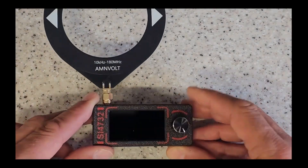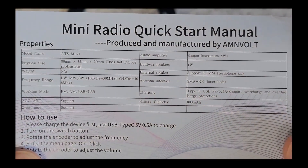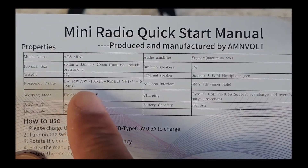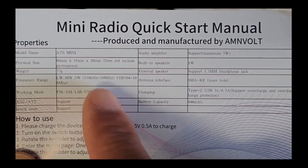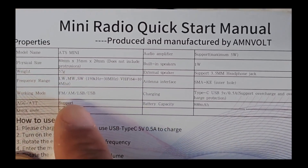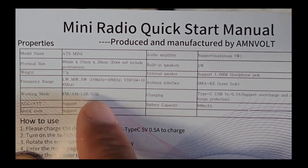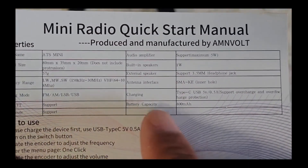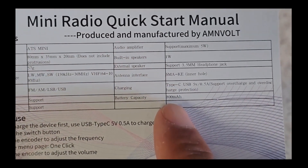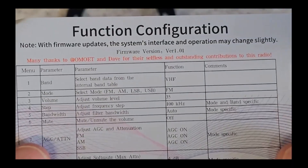I'm going to get a few of them and dot them around the house. This is produced and manufactured by AMN Volt and it is the ATS Mini. Physical size is small; frequency range covers long wave, medium wave, and short wave from 150 kHz to 30 MHz, then VHF from 64 MHz to 108 MHz. So I was wrong — it doesn't do airband. Working modes are FM, AM, LSB, and USB. It has a built-in audio amplifier, a one-watt speaker, and an 800 mAh battery.